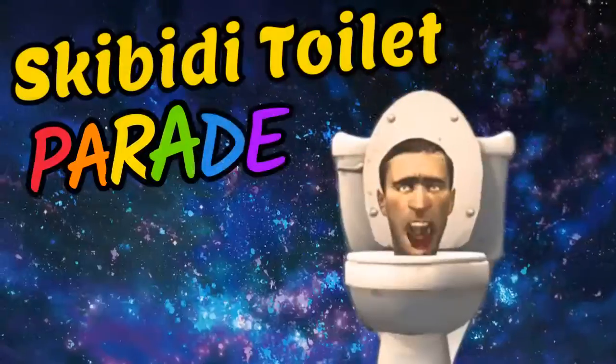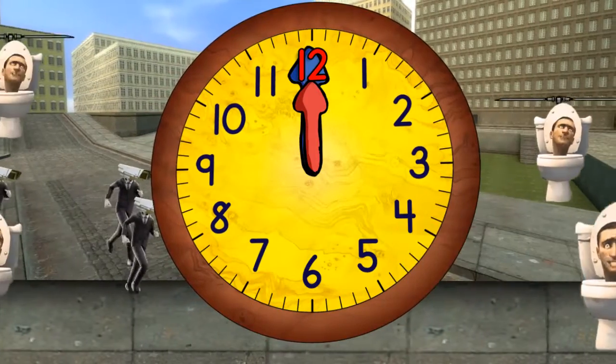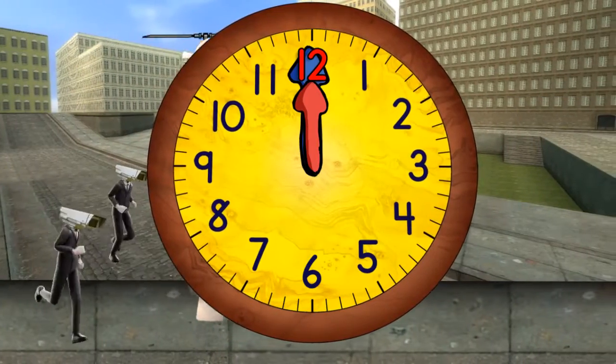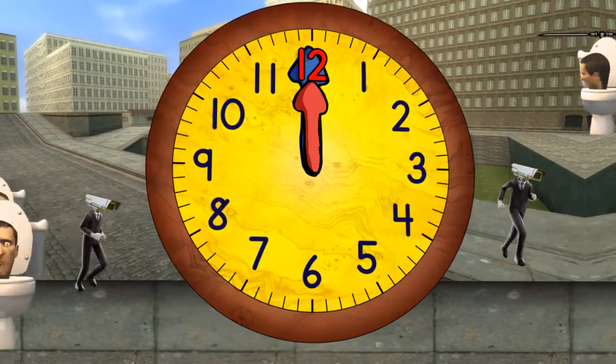Today we learn how to tell the time. The red hand tells the hours, the blue hand the minutes. Each time the blue hand moves around the clock one time, it equals one hour. Let's begin.